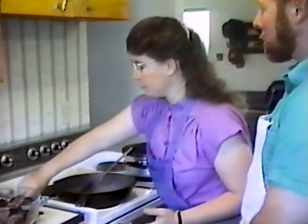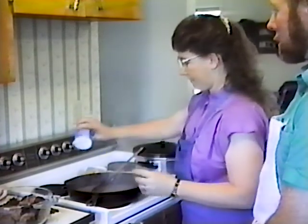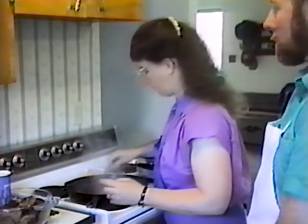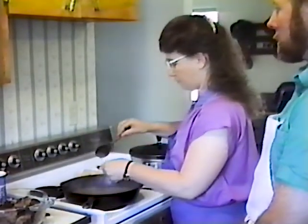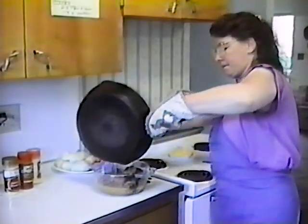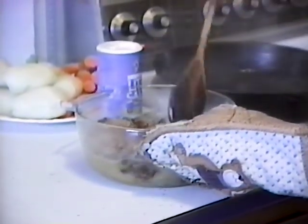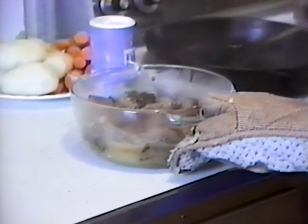Before you finally put it in the bowl, you're going to want to taste it — it needs just a little salt. Now we'll just pour that over top of your meatballs and they'll be ready to serve. Just gently stir your meatballs in so they're all covered with gravy. And that didn't take very long at all — it's a very fast dish that looks dressy for your table.